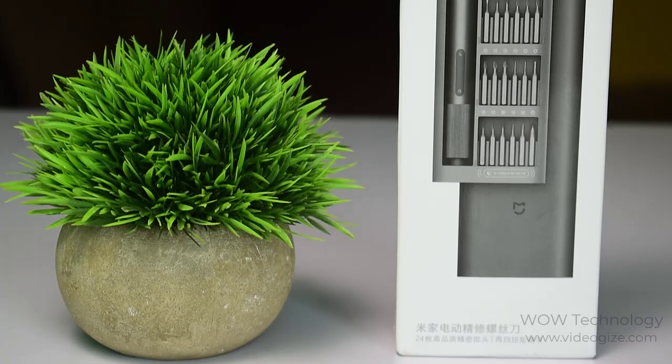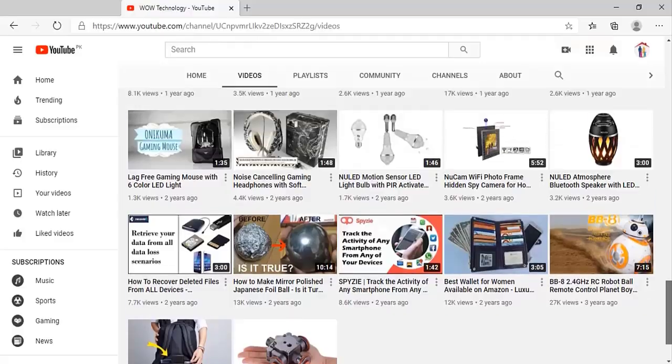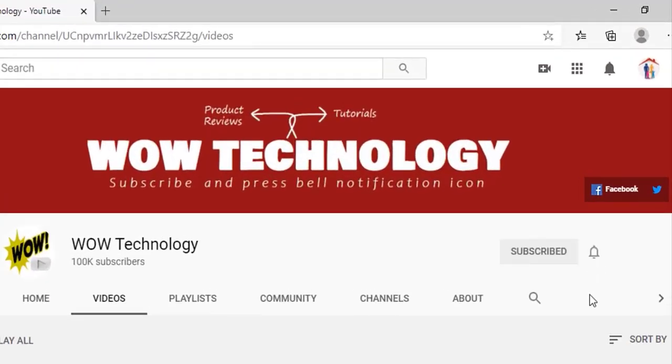The product purchase link is mentioned in the description — please visit and get yours. Hope you enjoy the video. Please subscribe to the channel and hit the bell icon so you never miss our amazing videos.